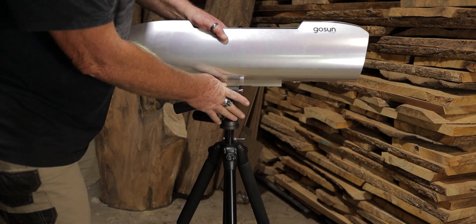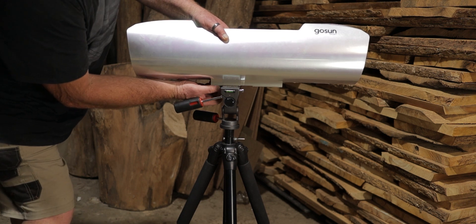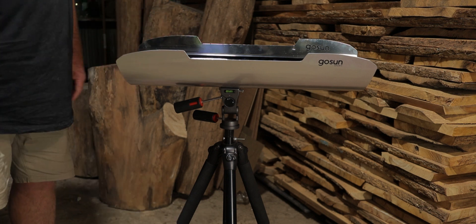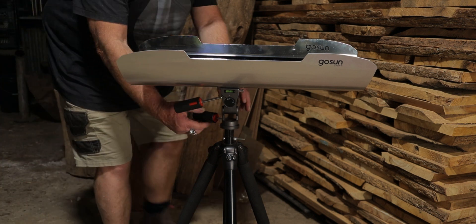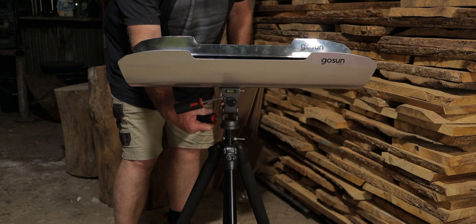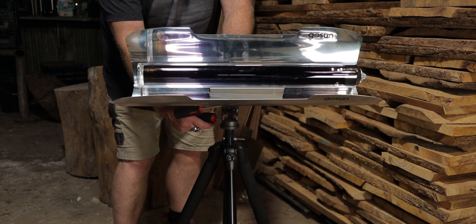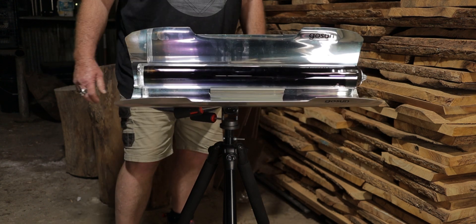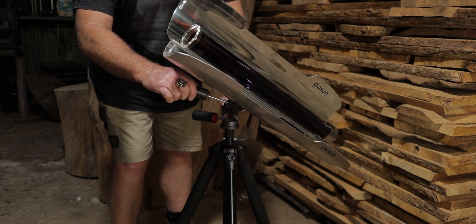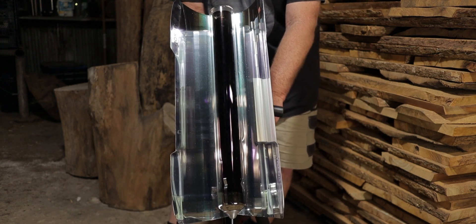Simply click it in and tighten the set screw up, open it up, and there you go. Now you can control it via movement. It articulates — up, down — you can set it in any way you choose. You can even set it to the sun just like this.